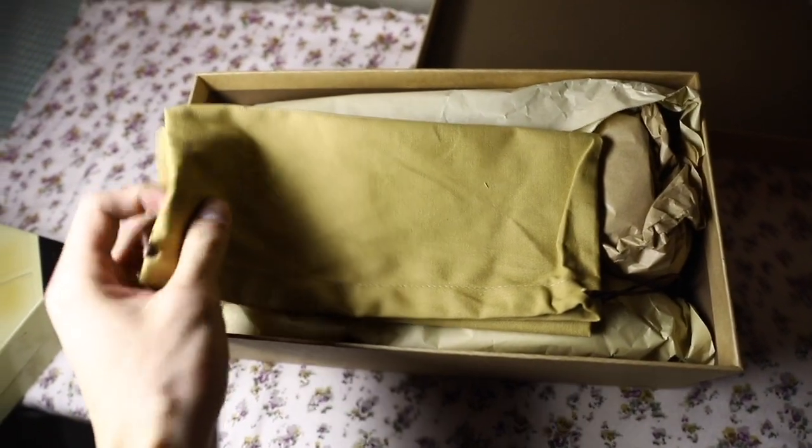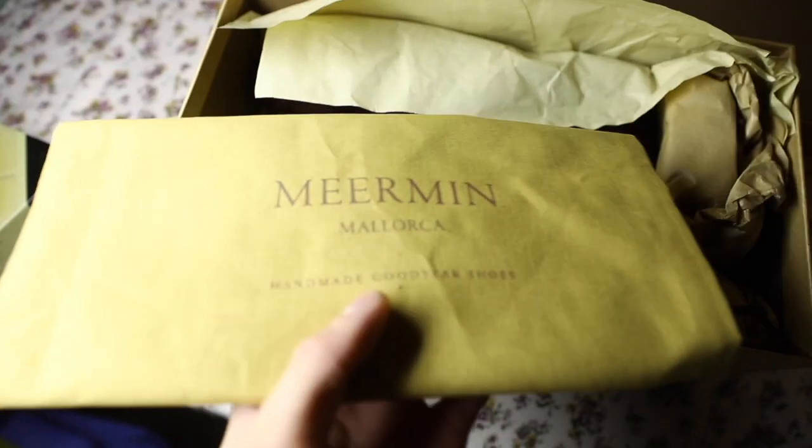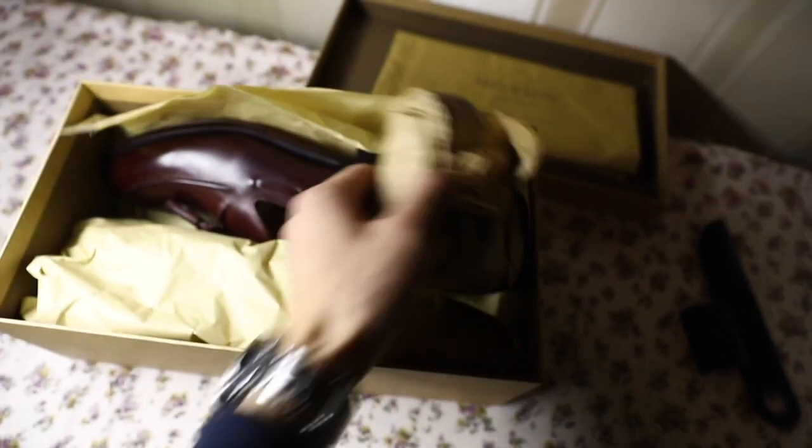I've already opened them but I've put it back together just to show you what it looks like, because as far as I know there aren't any videos of these shoes in particular. So, one shoe bag. I also ordered a belt but we'll get back to that.